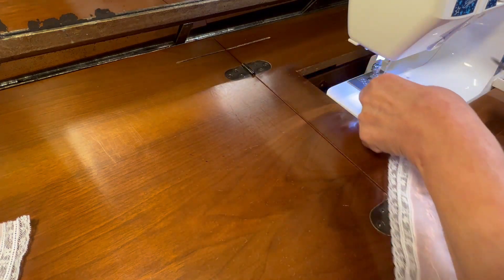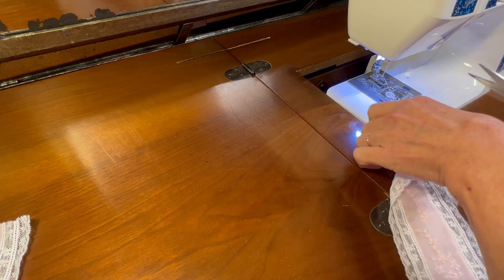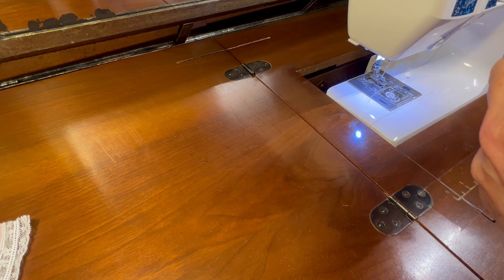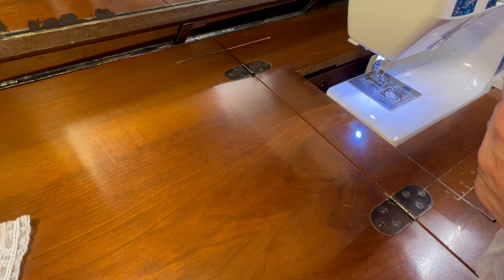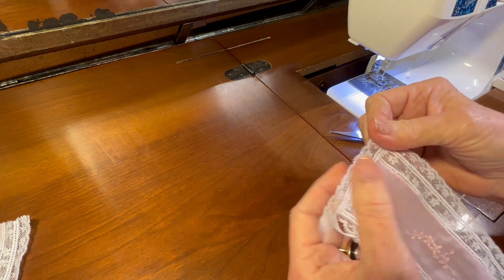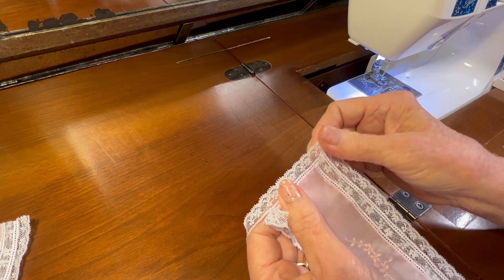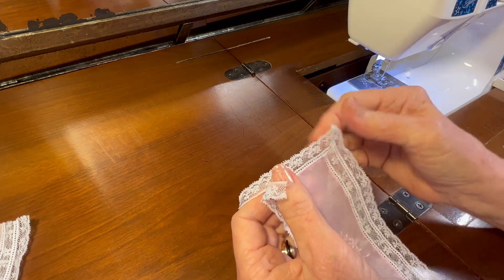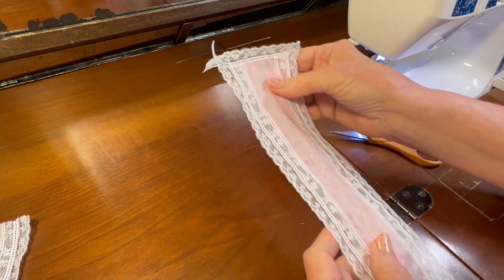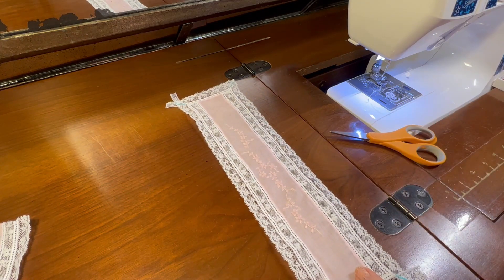I've got one corner done. I'll clip my threads and then carefully cut to leave about a one-eighth-inch seam allowance. When I open it back up and spray it with distilled water the blue line disappears, and that makes a lovely little miter at the corner of the bonnet. I'll repeat this process five more times.